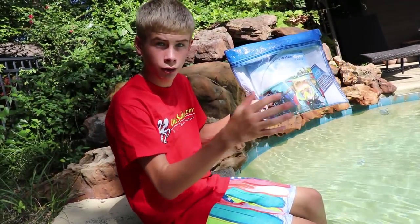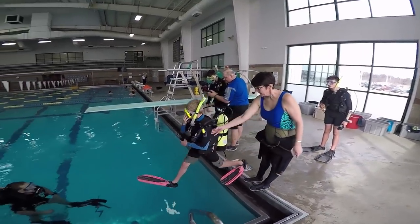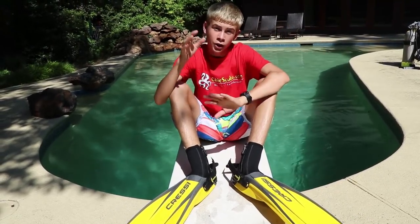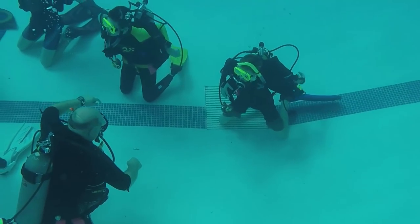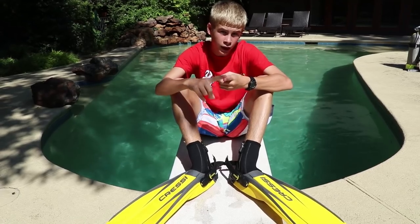The next thing you'll do is your closed water dives. Your closed water dives are in a pool, and you learn every single skill that you will need. The four most important skills I used were how to stay buoyant, how to clear your mask, how to retrieve your mask, and how to retrieve your regulator.